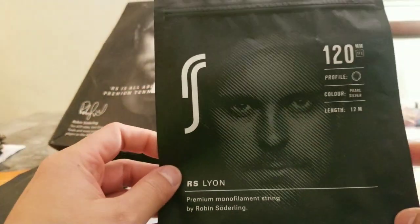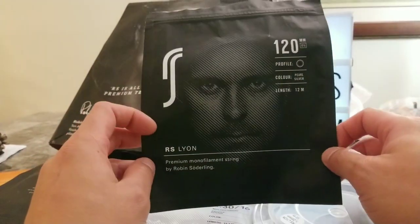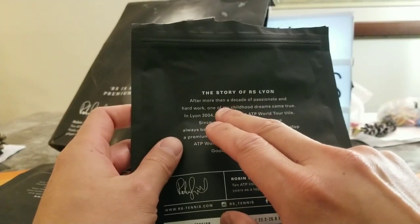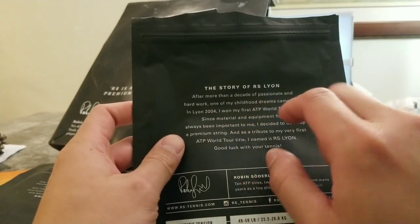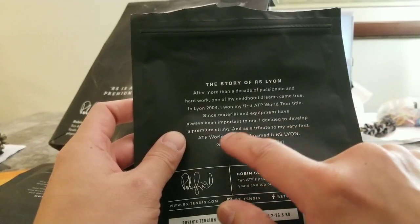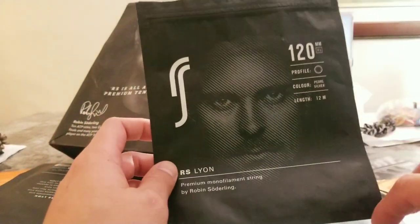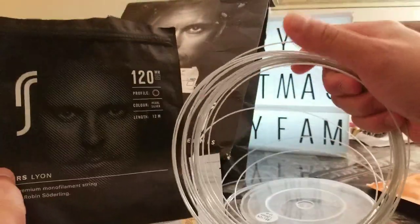The first one is the RS Leon Circular in Pearl Silver Premium Monofilm String. This is a poly. The backstory is great: 'After more than a decade of passion and hard work, one of my childhood dreams came true. In 2004 in Leon, I won my first ATP World title. Since material and equipment have always been important to me, I decided to develop a premium string attributed to my first ATP World Tour title win and named it RS Leon.' So he won his first title in Leon and named his first string Leon. This is amazing.